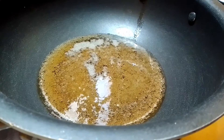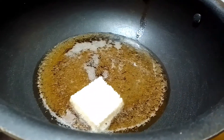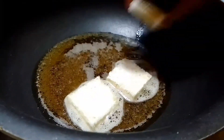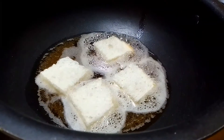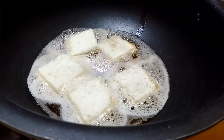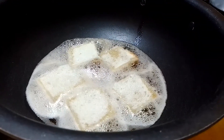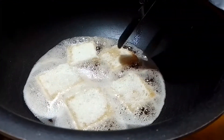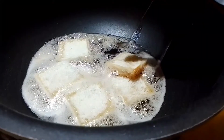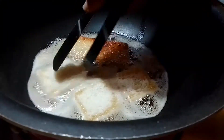Cut the bread after cutting. It is very easy to dry. We need to keep an eye on the side.